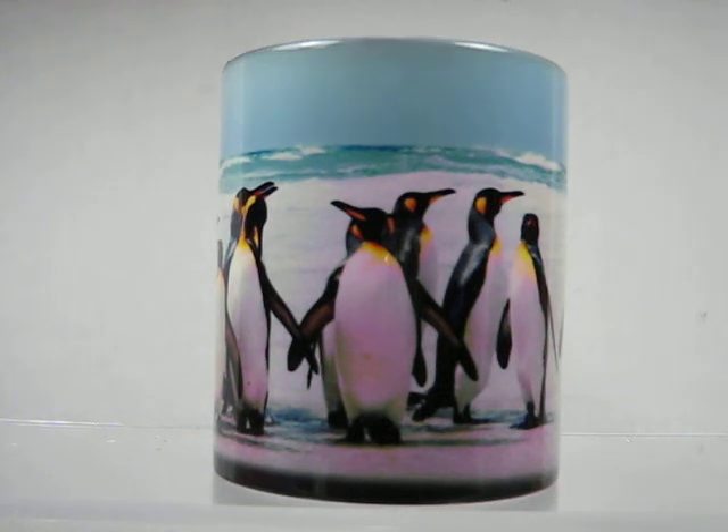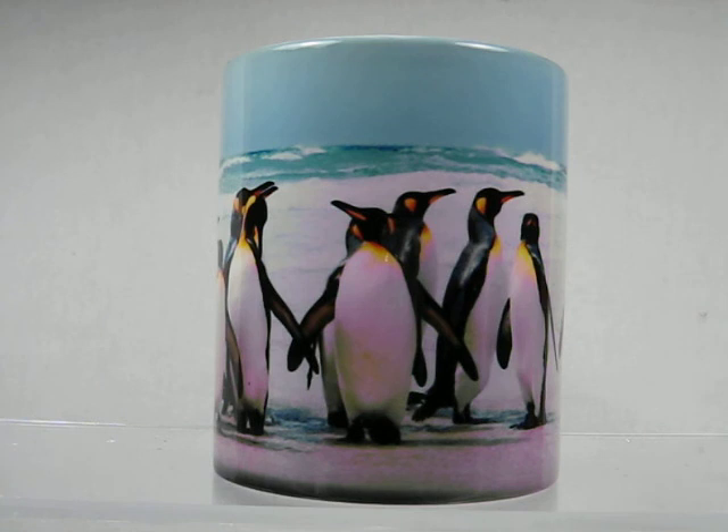Once it cools down, it will go back to the dark color. The image wraps around the entire cup, except for about one and a half inches by the back handle. Hand-washed, these mugs will last for years to enjoy. Purchase now at magicmugshop.com.